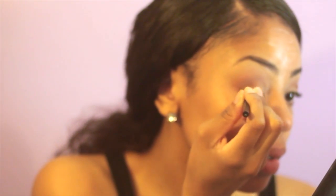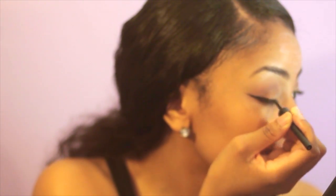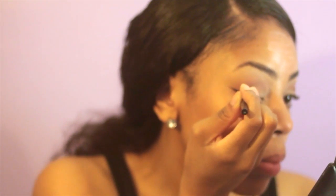Now this is the hardest part ever — lining your lids. Please take your time if it's hard for you. I'm just taking an e.l.f. eyeliner, it's literally a dollar. Buy them, it's cheap and easy to use. It's just not waterproof, so don't be crying. But yeah, I'm just going to line my lids.